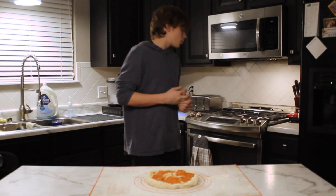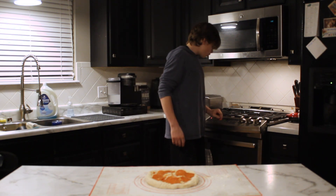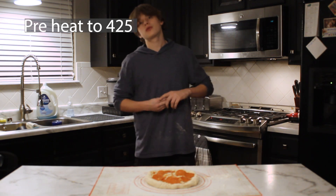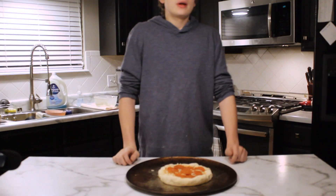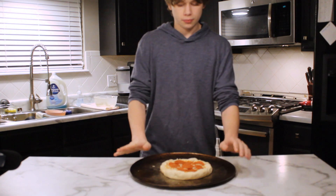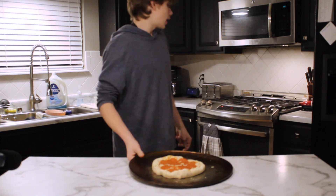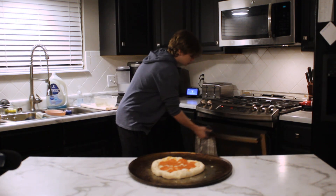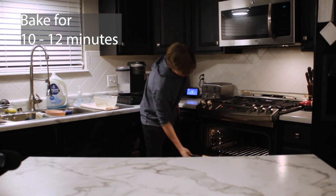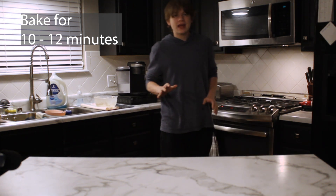After cleaning up a little bit, we're going to go over to our oven and preheat it to 425 degrees. I'll catch up with you whenever that's ready. Now that our oven is at 425 degrees, I've moved the pizza over to the baking sheet — just my little pizza baking sheet — and we are going to toss this in the oven for 10 minutes.